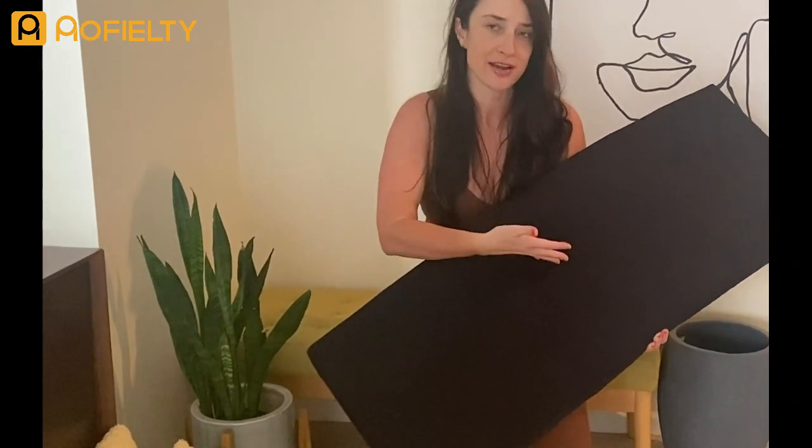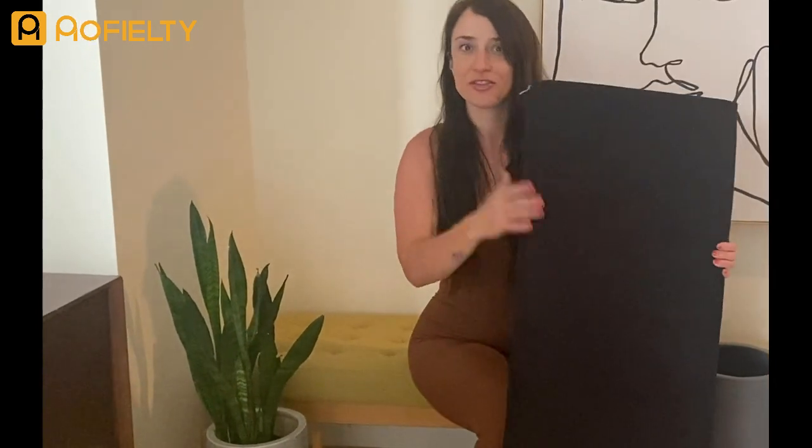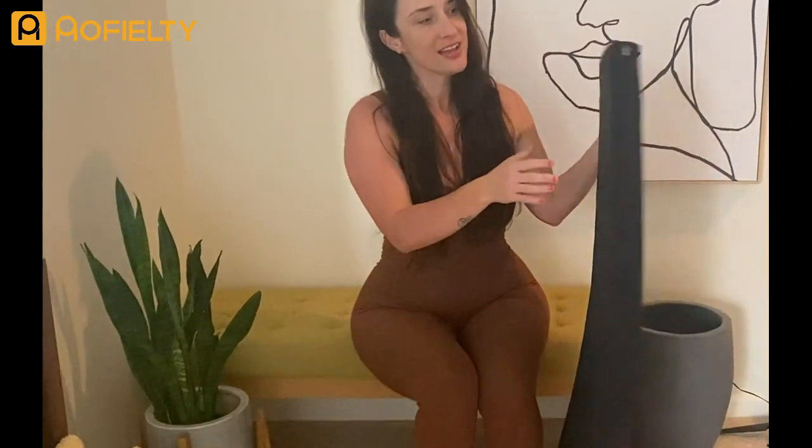The color is customizable too. I wanted something modern so I chose black, but any color you can think of is available — so choose something that works for your space. It's fully customizable.